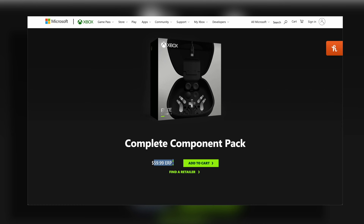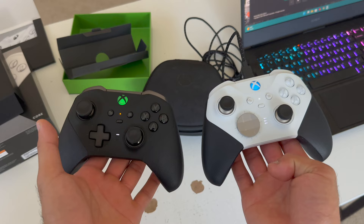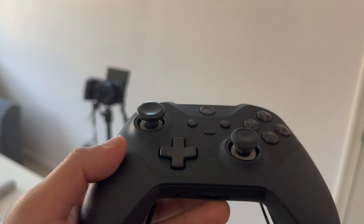Picking up the complete component pack saves about four dollars, but at the end of the day you'll still end up spending more than what the actual Microsoft Elite Wireless Controller Series 2 costs, especially since it's on sale. From personal experience as a casual user who purchased the Elite controller from day one, looking at the exterior it's handling wear extremely well. Xbox Elite controllers are built with the highest quality materials to last several years without drift or issues.